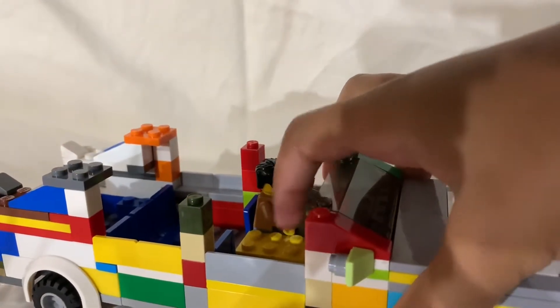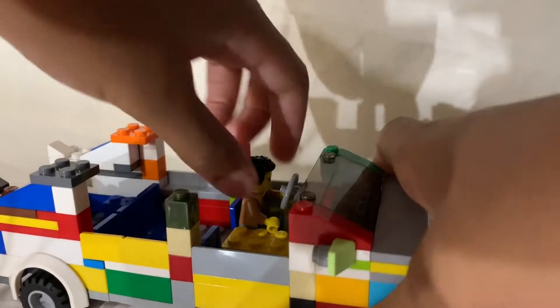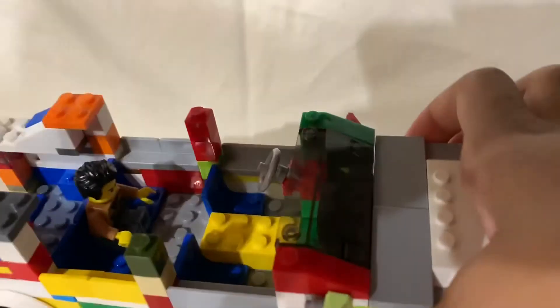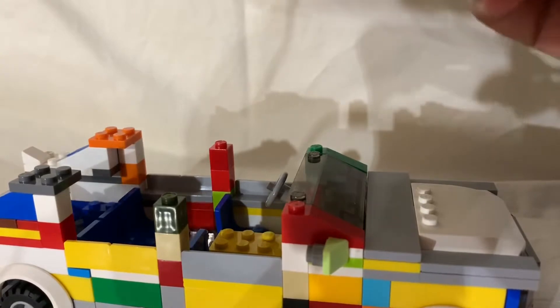If you want to use a Lego person, you're going to want to put his hands up a little bit and then he can fit in the passenger seat. And then he could put his arms down and stuff. Same thing with the passenger seat, and in the back row he could also fit in the bench seat.